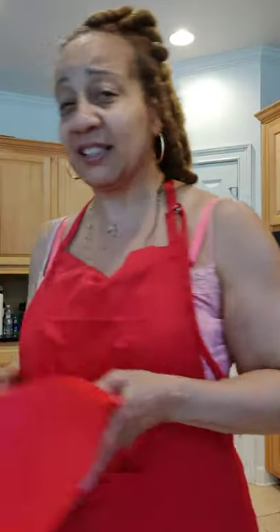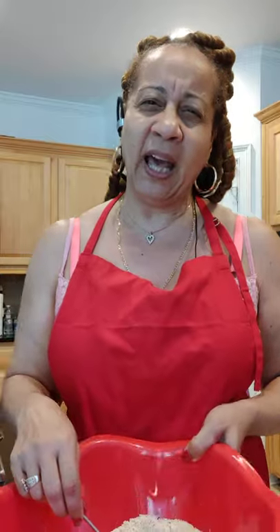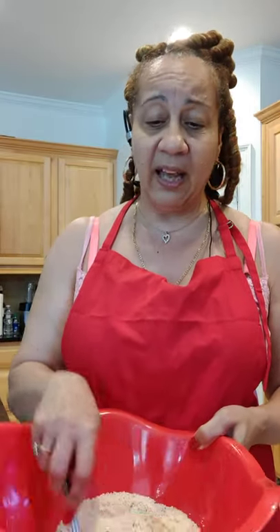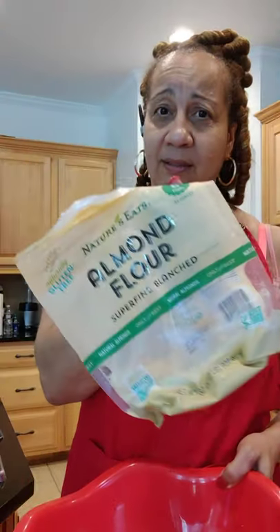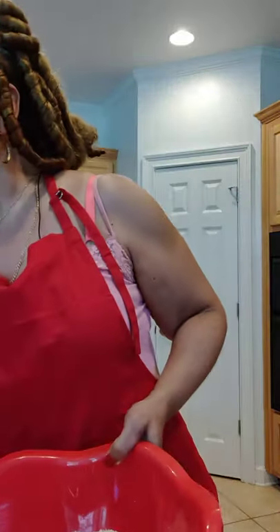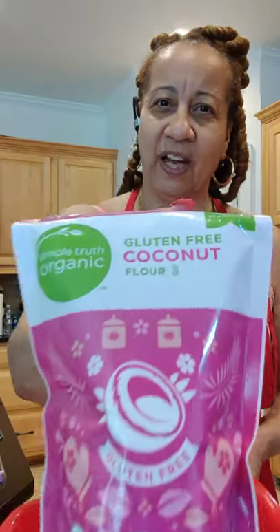I'm making pizza, and in my pizza crust, the crust alone is almond flour. I put like two and a half cups — you can use two or three — of almond flour, and I put like three tablespoons of coconut flour, which is also gluten-free.